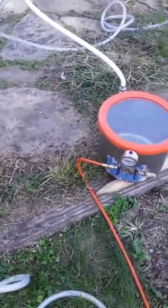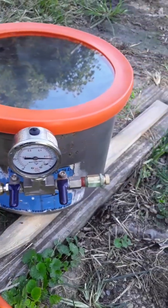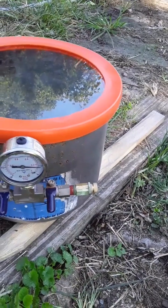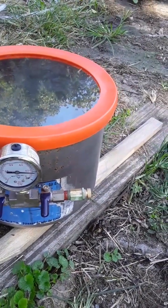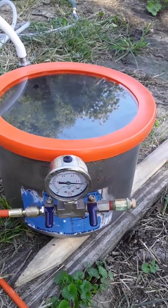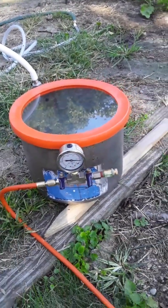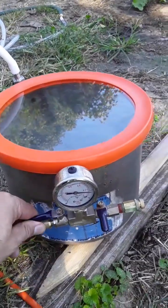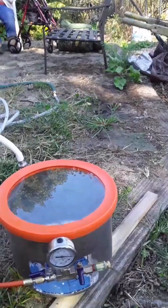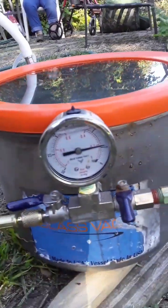That pump is connected into the fitting on the vacuum chamber, and on the other side I created an adjustable vacuum relief so I can set the vacuum to a specific level. I didn't strictly need to do that, because I do have some small leaks in the system — so the most vacuum I can pull is 80%, which is exactly what I want. Now I'm going to open up the valve.